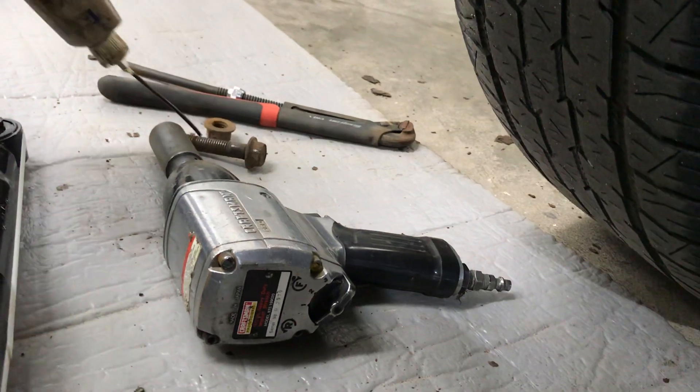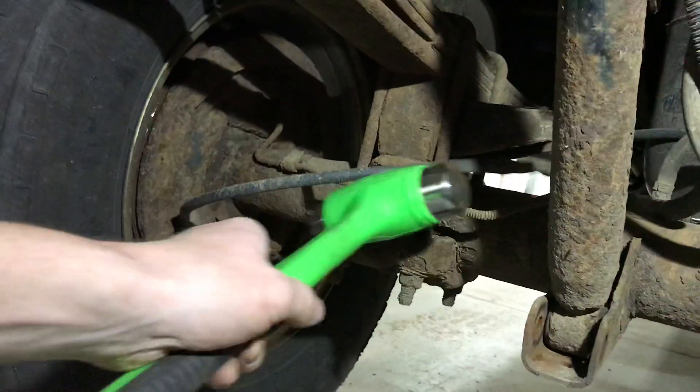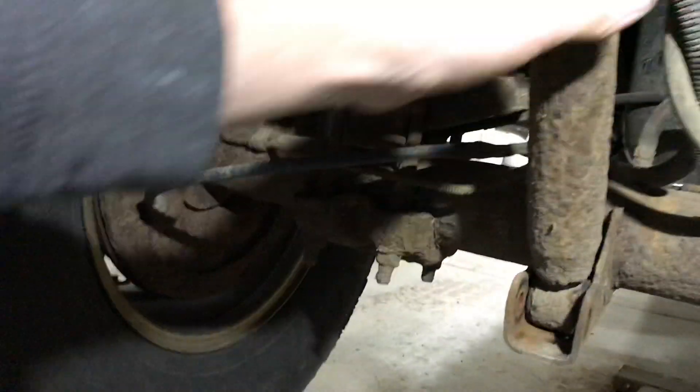Also oil on the nuts and the bolt, so that's just for later on when you take it out. I got a hammer just to make sure it moves nice and easy once you get the last bolt off.